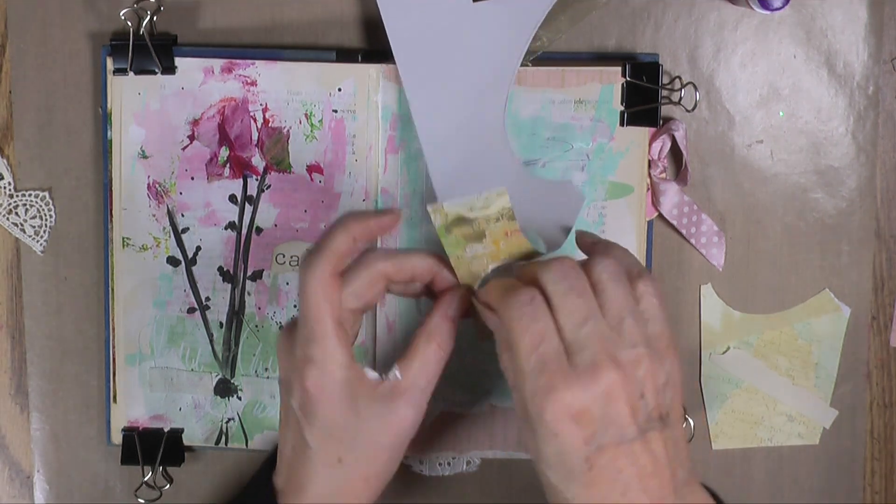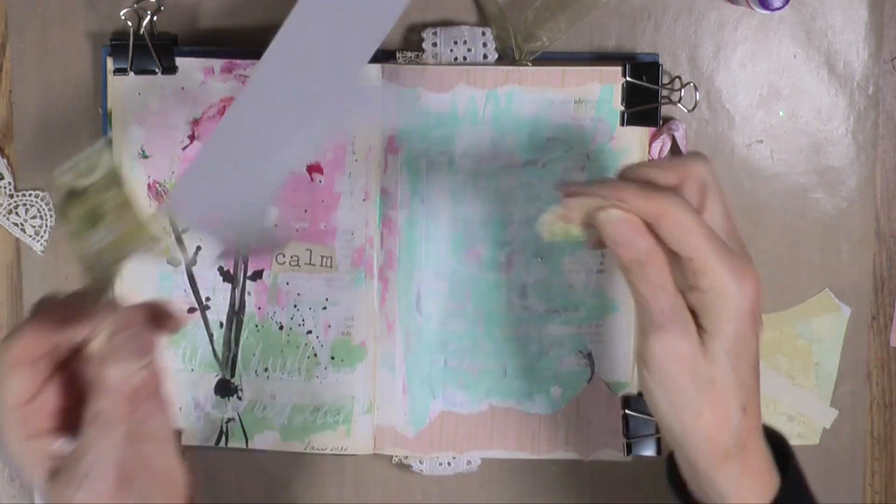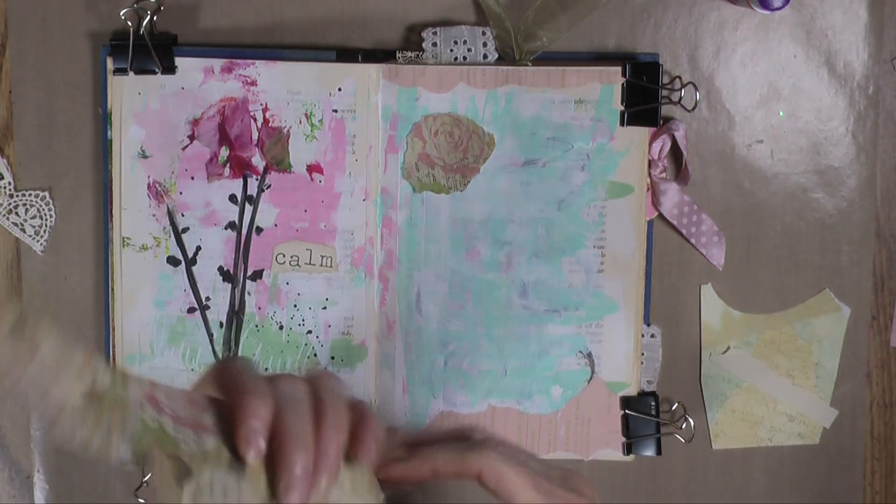I'm going to tear off any straight edges, even if it tears into the flower. And I want another one.